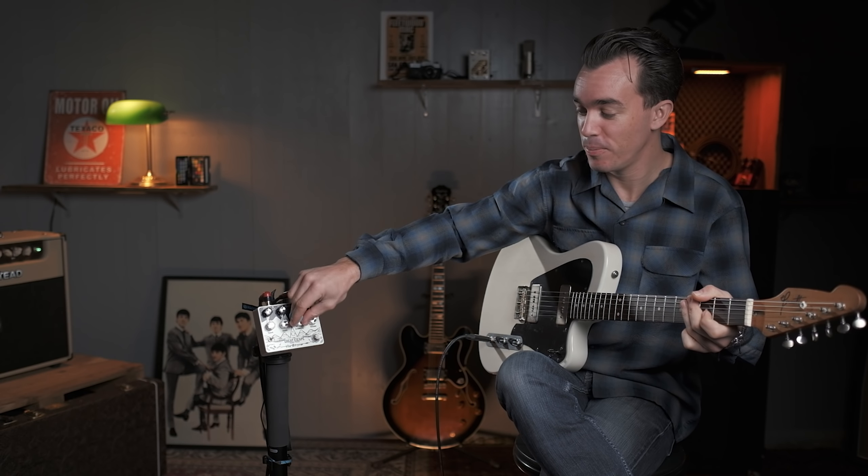Ça c'est très rigolo et puis dans l'autre sens, on va imaginer une onde qui vraiment a son attaque sur la toute fin, et là ça va nous donner un effet un petit peu reverse, comme si on rembobinait la bande.